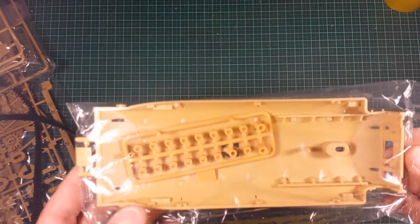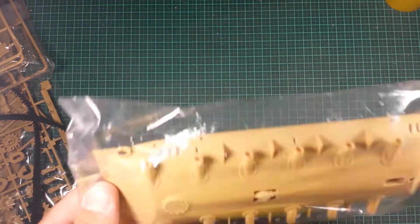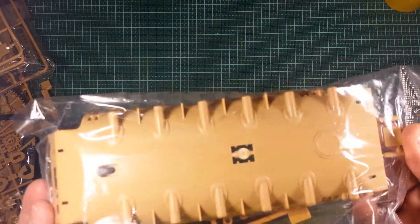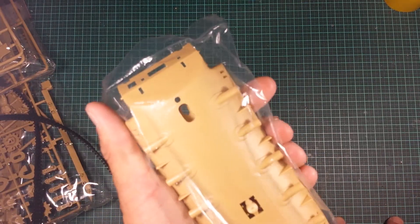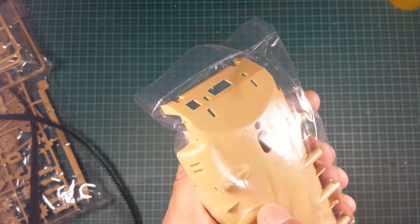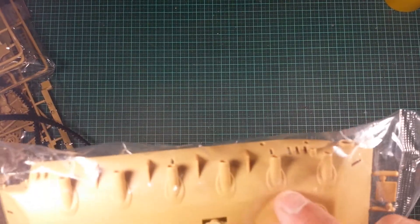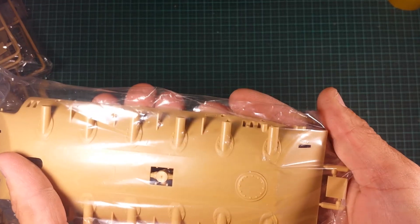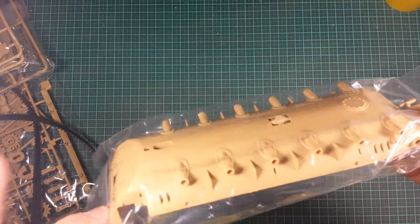The final piece is the lower hull. There's a little bracket you have to cut out, and something goes in there. The details are okay — at least they're putting detail on the bottom, which is a plus for me. I'd rather see some detail there than none at all. The rivet details around the axle points are fairly plain; I might sand those back and add more detail. That's pretty much everything in this kit.